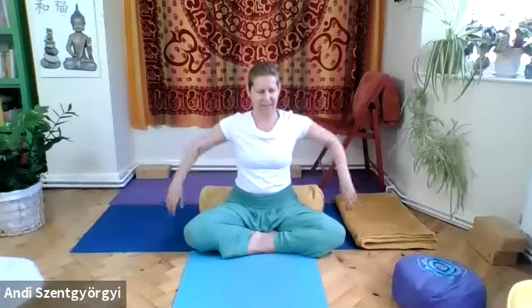One more big circle, then shake out the arms, shake the hands. Three, two, one — put the hands down and just lift the shoulders up, then drop the shoulders down. Inhale, pull the shoulders to your ears; exhale out through the mouth as you drop the shoulders down.